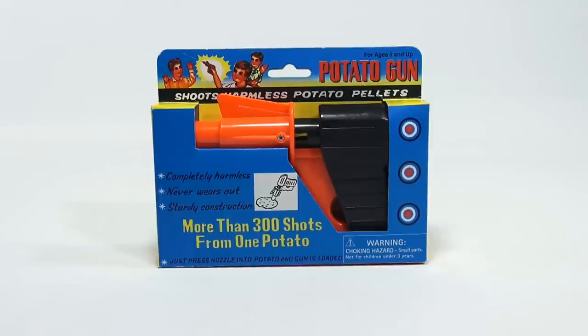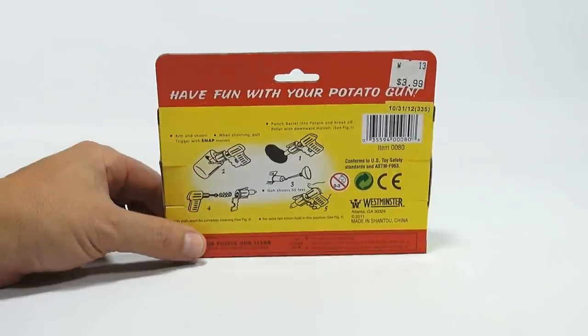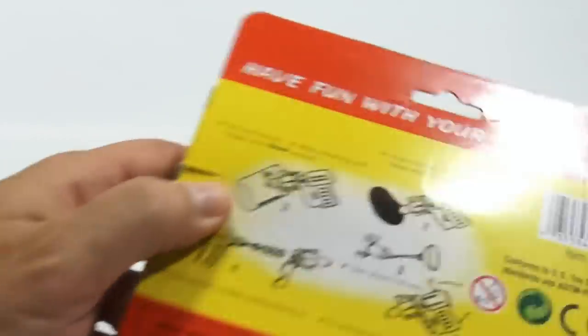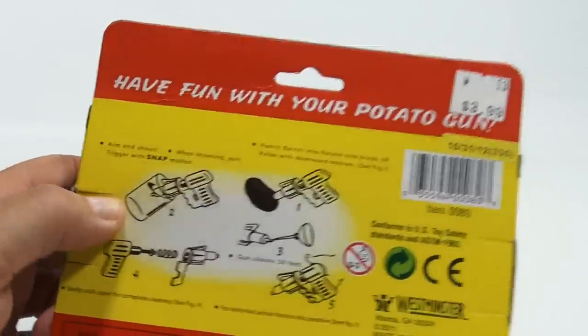Just press the nozzle into the potato and the gun is loaded. I've seen these all over the place — garage sales, thrift stores. Aim and shoot. When shooting, pull the trigger with a snap. Looks like it's shooting into a glass of water, doesn't it? Not sure why they do that.